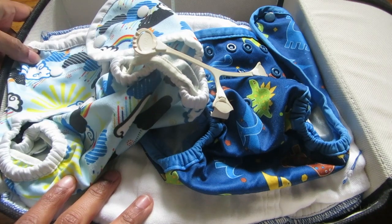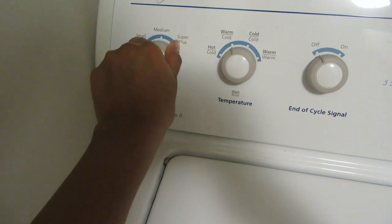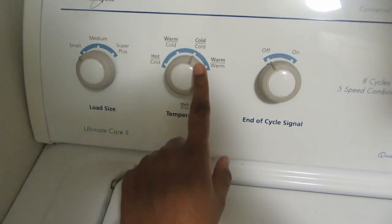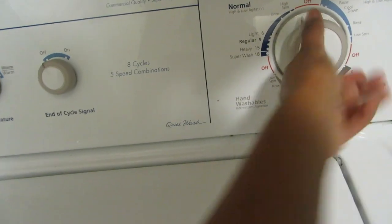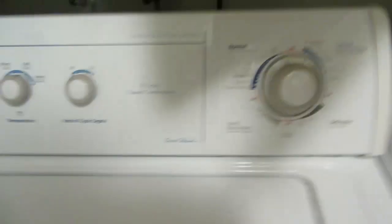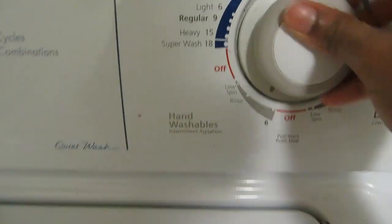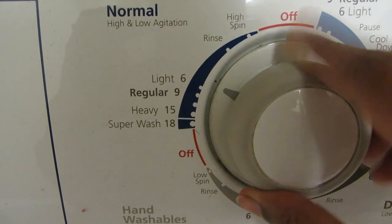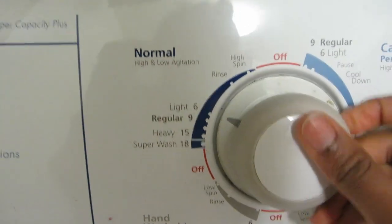Let's get started. First thing, I'll dump all the diapers from the wet bag and throw the wet bag also into the drum. Then select the load size depending on how many diapers you are washing — I'm just selecting small. For the pre-wash cycle, select cold water and use the smallest setting you have in your washer. Just a rinse option doesn't work, so make sure to select the smallest cycle. Here I am selecting 'light.'